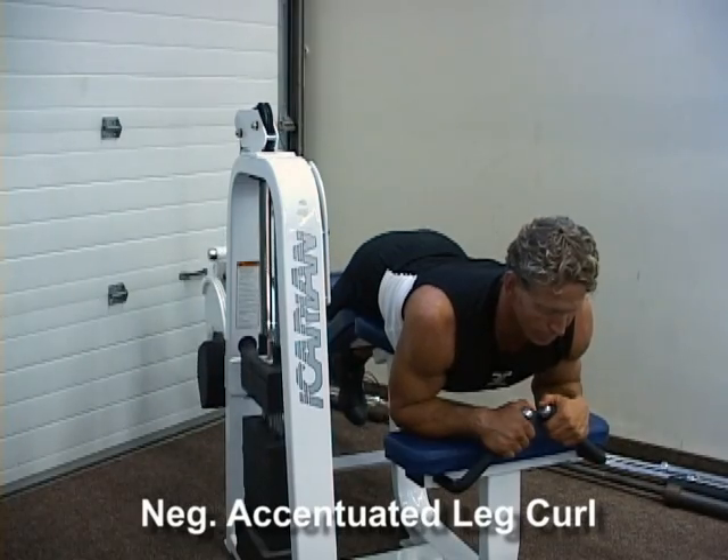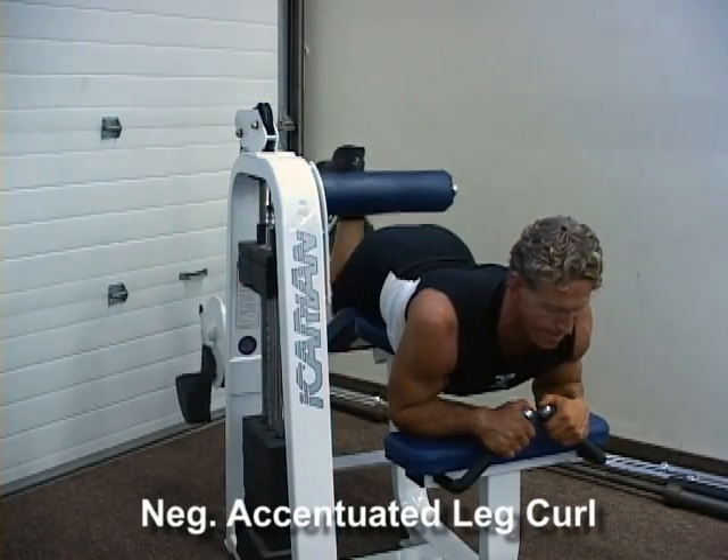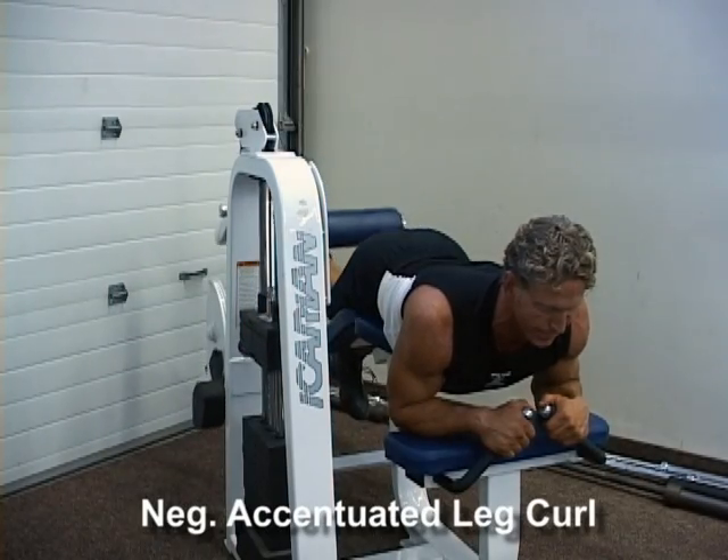Curl legs up until calves touch hamstrings. At the top position, lower slowly using only one leg. The other leg returns to the starting position.